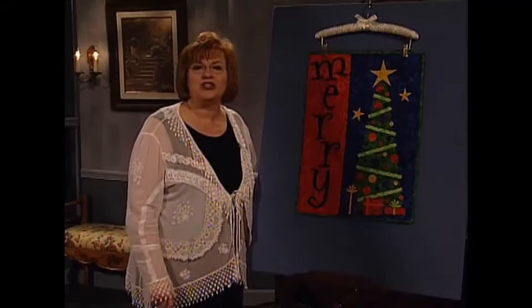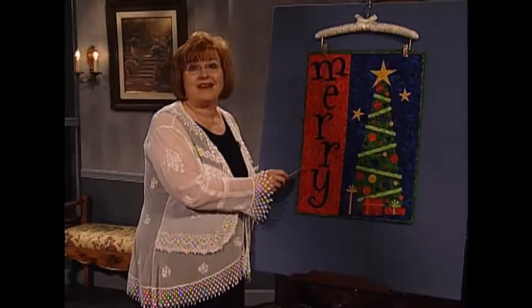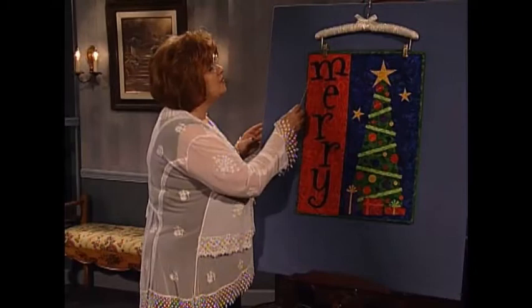I wonder how many of you love projects which are easy and fun to do. I think if I were to ask you to raise your hands, probably everyone watching would raise their hand. This is an easy and fun to do quilt wall hanging, called raw edge applique.